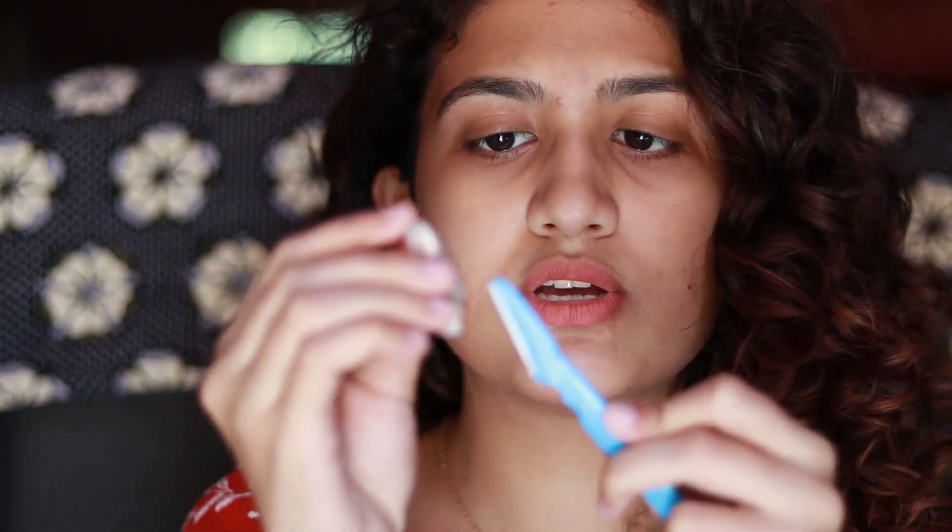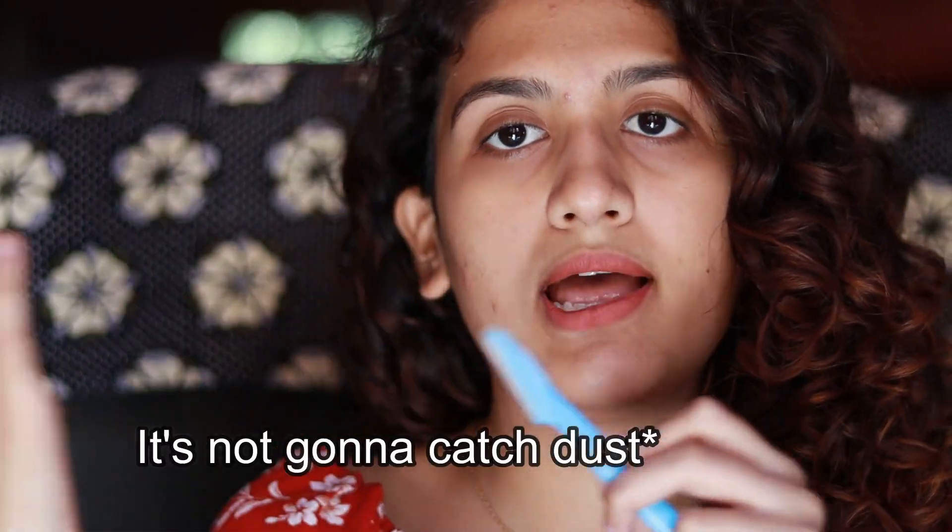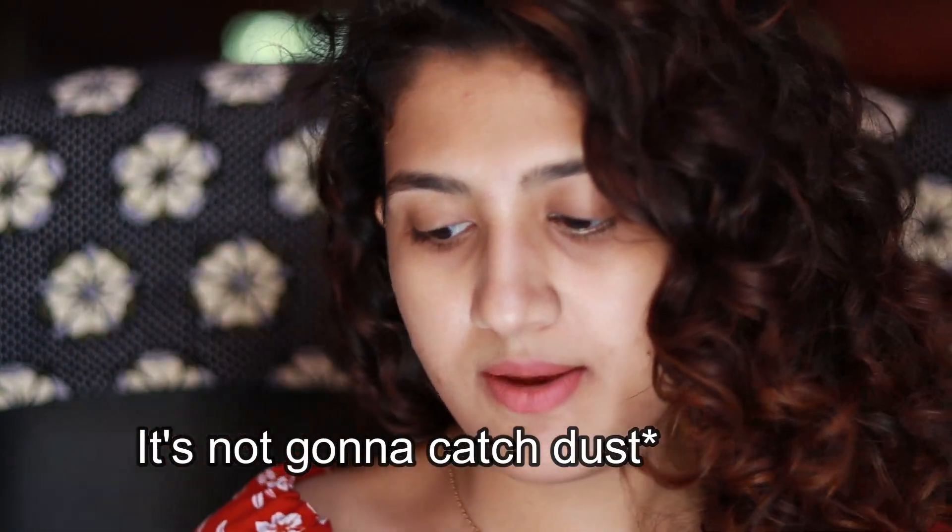Don't get very excited and overdo it, and please do a patch test if you're doing this for the first time. After you're done with the razor, disinfect it, wash it, let it dry, and store it in a safe place. It comes with a cap, so you can store it like that — it's secure and dust won't get in. Still, store it in a drawer or something safe.